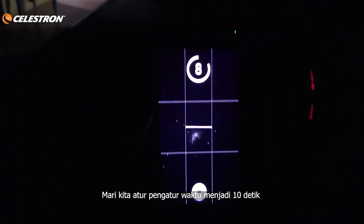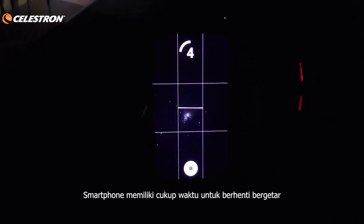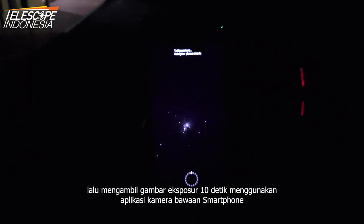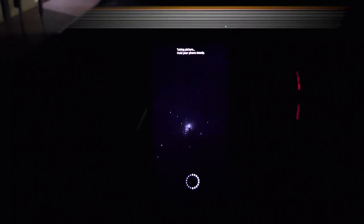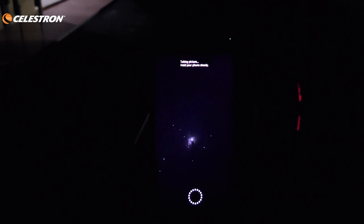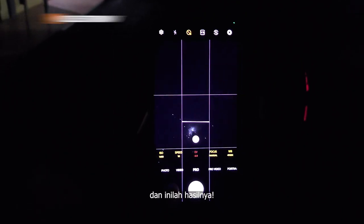Let's set the timer to 10 seconds, so after tapping the shutter button the phone has enough time to stop shaking. Then capture a 10-second exposure image using the phone's default camera app. And here is the result.